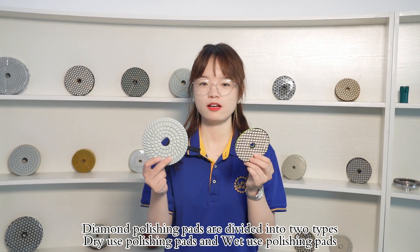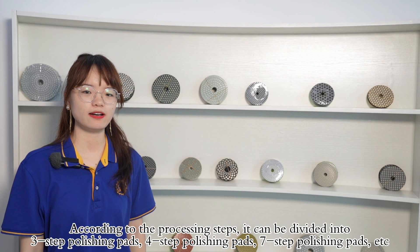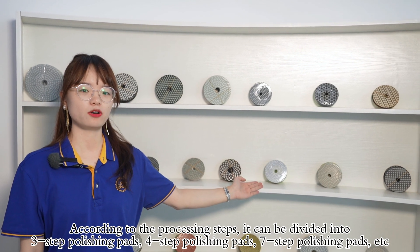Diamond Polishing Pads are divided into two types: wet-use polishing pads and dry-use polishing pads. According to the processing steps, diamond polishing pads are divided into 3-step polishing pads, 4-step polishing pads, 7-step polishing pads, and more.